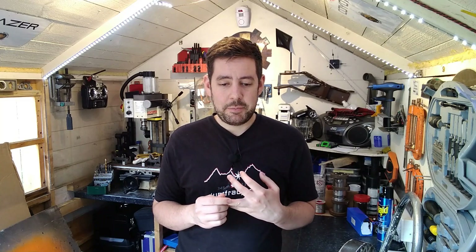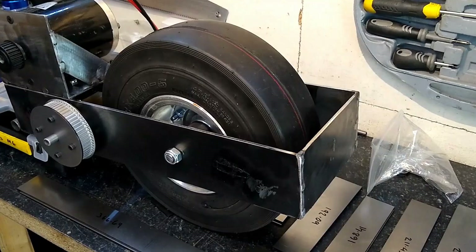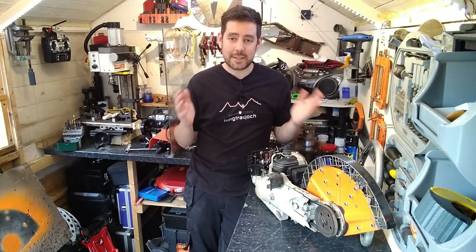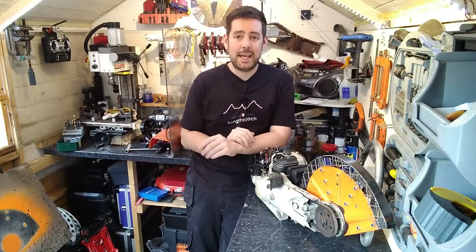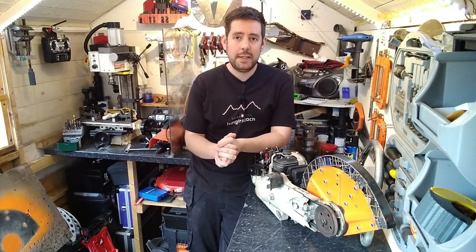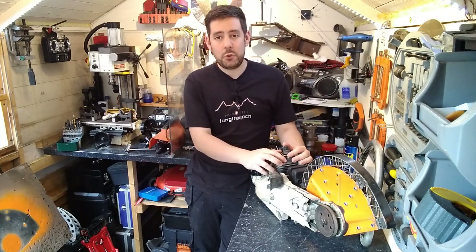Everyone, or pretty much everyone, knows that one of my favourite house robots besides Shunt is Dead Metal — which is exactly what I'm going to be building. That's right, I'm finally building a Dead Metal replica. It's a question that's been asked several times ever since I uploaded the Shunt construction photos. A lot of people knew it was my favourite house robot and it just seemed to be the next logical step.